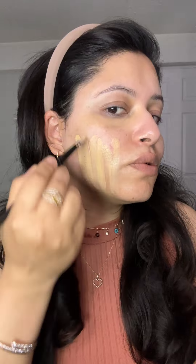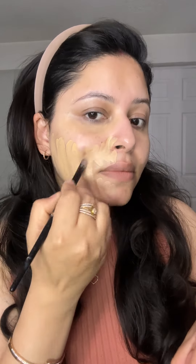When we apply the foundation, we will always tap it in after applying. Never drag your face — always make sure you apply with a brush so there are no patches. Because I have dry skin, make sure you apply in sections. I am using this J-Sub Beauty brush for the foundation application.